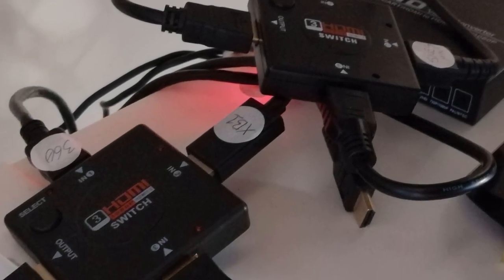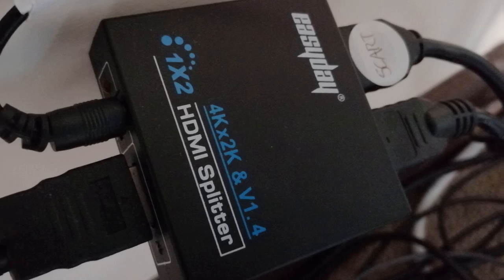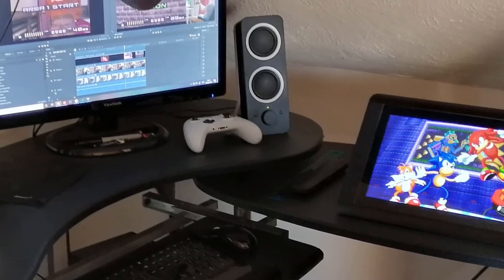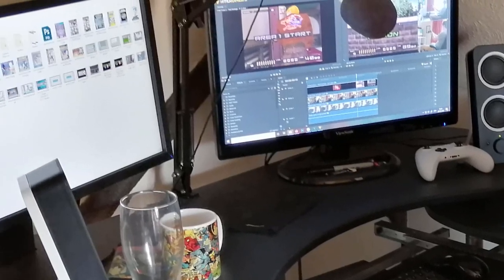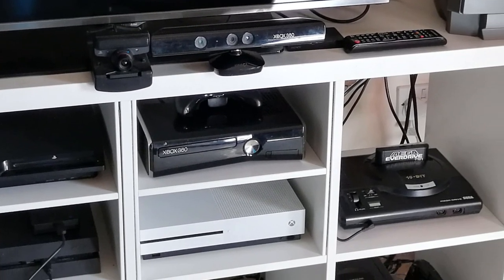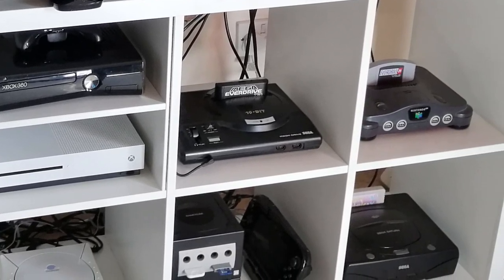All of these HDMI cables run to one of two switches, and the output from those two switches goes to a third. That's connected to a splitter which sends one copy of the signal to my TV and the other to my Elgato. The HDMI out from my Elgato connects to my second PC monitor for live streams. The general idea is that I can turn a console on, the signal will be auto-detected, and the switches will take care of the rest without me needing to do anything.